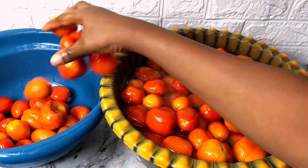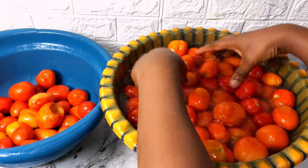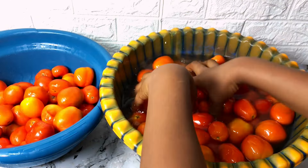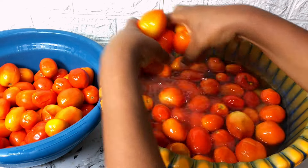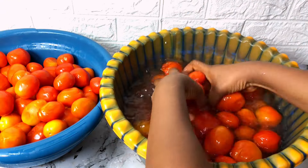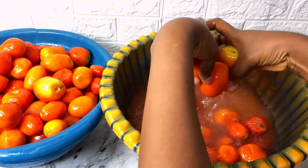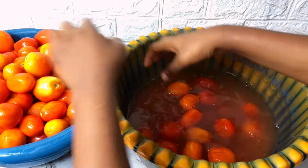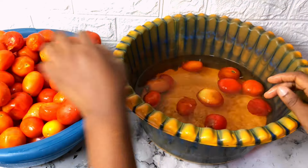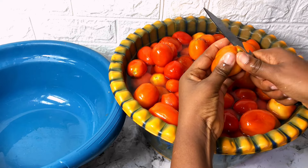I'm washing my tomato a second time because of dirt on it. I got to learn about this method from the North — I stayed in the North for a couple of years, spent my childhood in Jos. That place is very very beautiful. Also during rainy season, the type of tomato you find is very different — it's just filled with water, it has no taste at all, and the color is just not it.